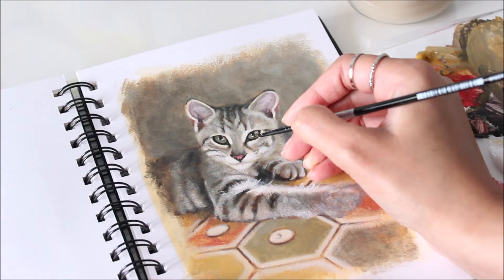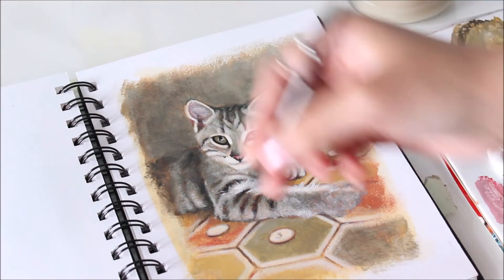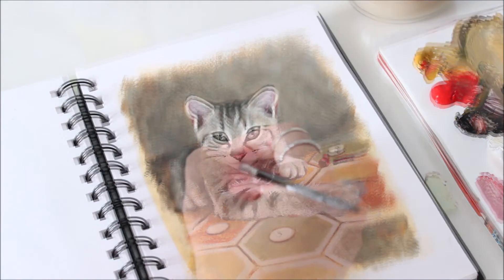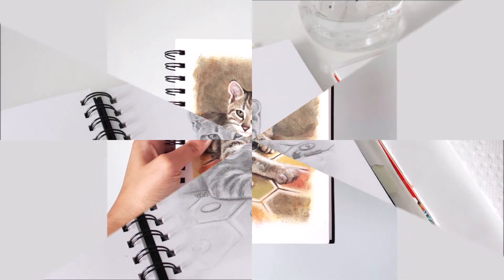Now it's time to add some sharpened detail, but not everywhere — just in a few spots like the expressive eyes, the pink nose, and the fine whiskers. And here's the completed portrait of Chico settling on the Catan board. Let's recap.